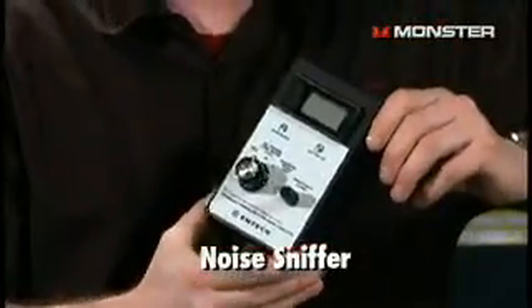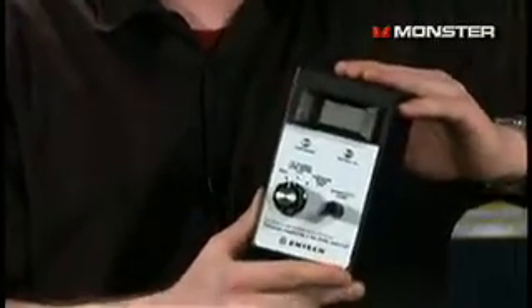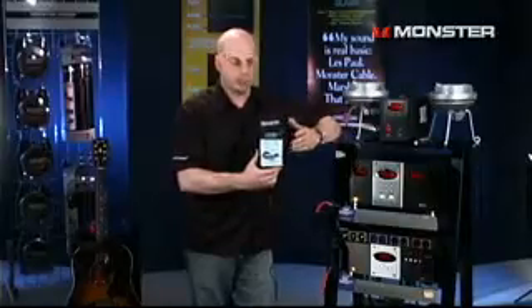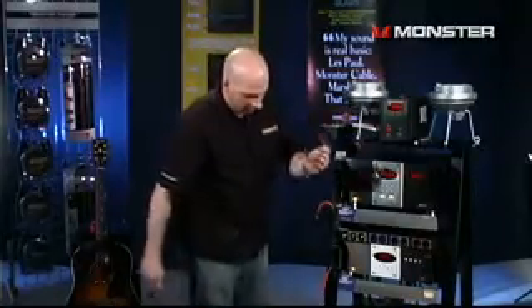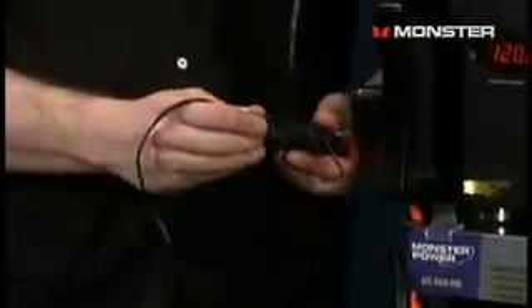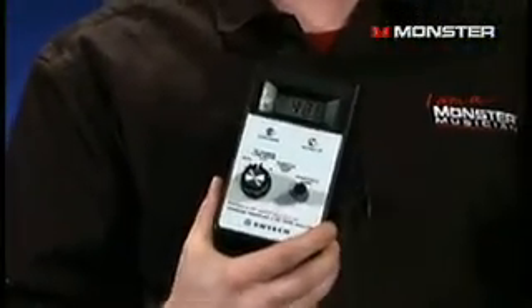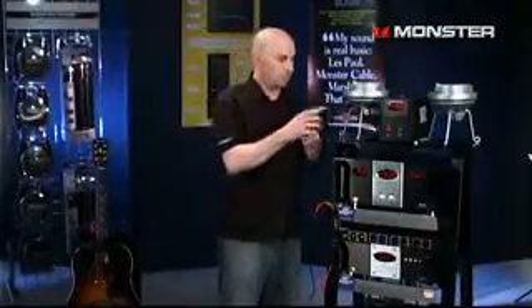What does it sound like? What we have here is a noise sniffer, and what we're going to do is a quick little demonstration — we're going to hear what this noise sounds like when it arrives at your studio. This is a simple listening device. I'm just going to plug one end into an extension cord which is coming right out of the wall in our studio. I'm going to plug it in here and turn it on, and now that's what the noise is going to sound like. That's the noise that's going into your noise floor — not too good for production.